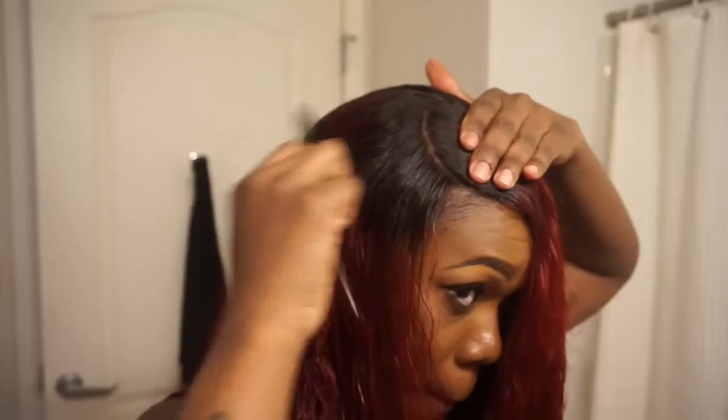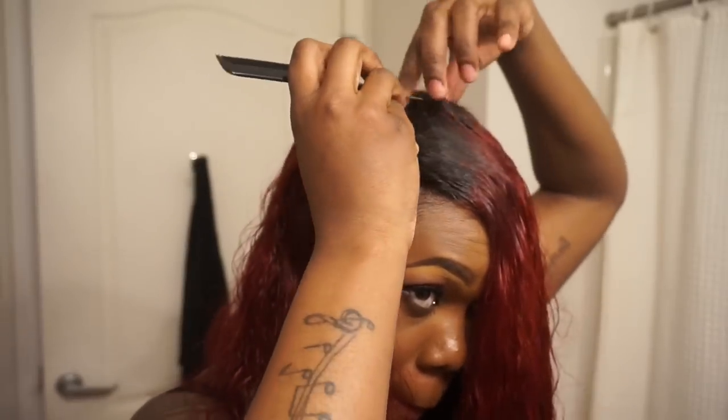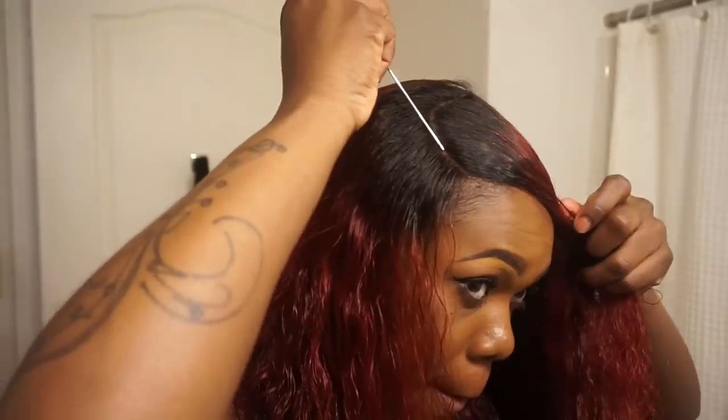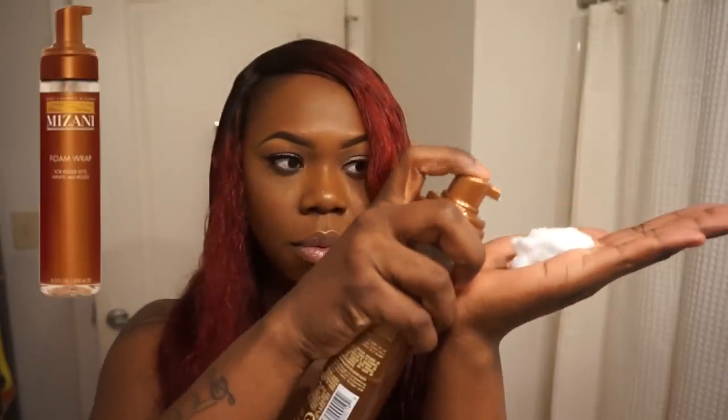This will make your part look nice and realistic and will start to flatten that closure down considerably. A lot of closures come looking very bulky and that looks unrealistic, so slick the hair down as much as possible. Once I'm done establishing my part, I'm going to use some foam wrap lotion directly on the closure area to further flatten things out and set everything into place.